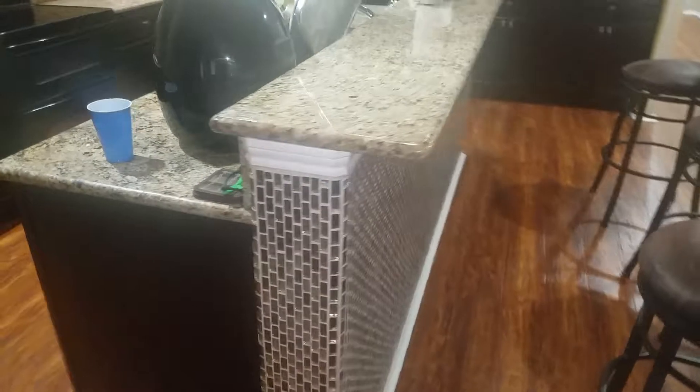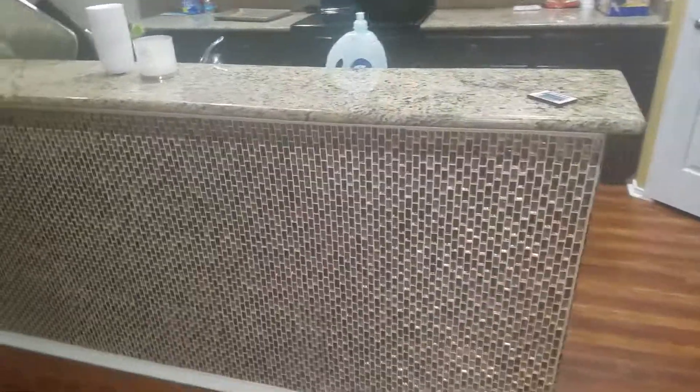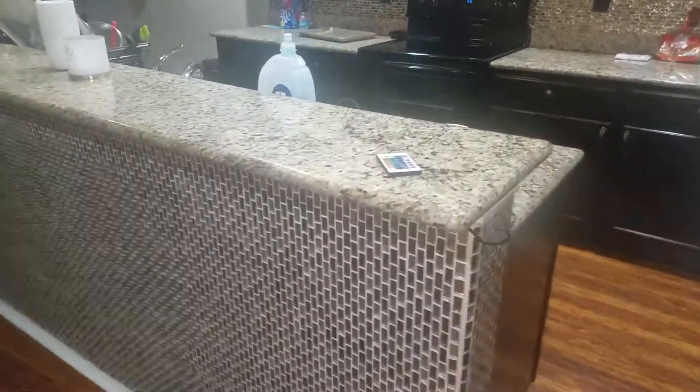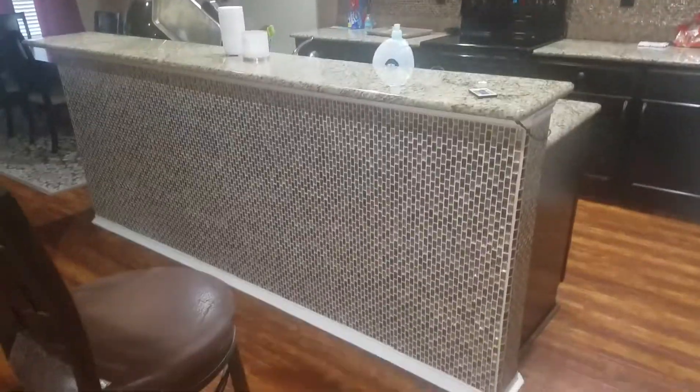It came out pretty nice. It was installed and purchased from Home Depot. I think it's a great addition to your breakfast bar if you've ever thought about doing it — there are several other options but I chose this one. I'm still working on some upgrades and enhancements. Here it is — it looks pretty nice, and I actually matched it with the backsplash.